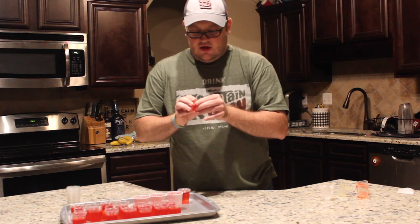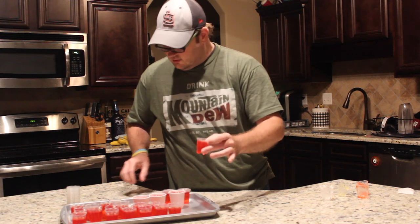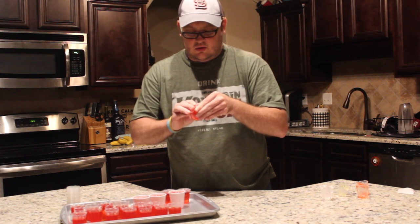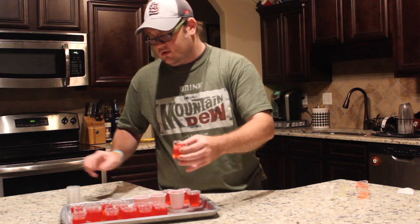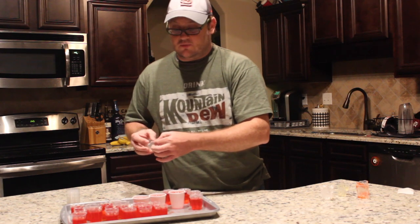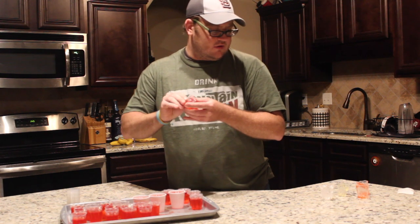If I was going to do jello shots just for home, I would go with the regular plastic cups. But if I was going to a party or having a party with lots of people, I would use these Easy Squeeze cups — it's a lot less messy, you don't need a spoon to release the jello. I would probably buy them again, and their jello mixes are really good. But if you're just doing jello shots, you can go to Walmart and buy regular jello. I am going to order more flavors because the banana and the pina colada were really, really good.